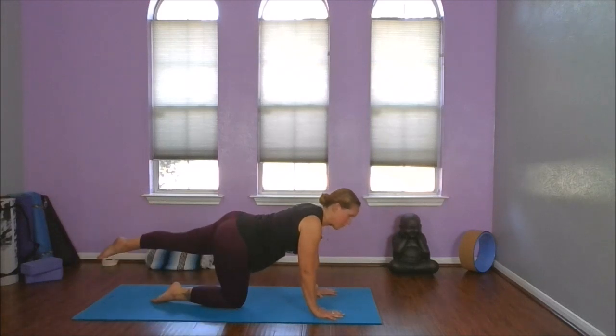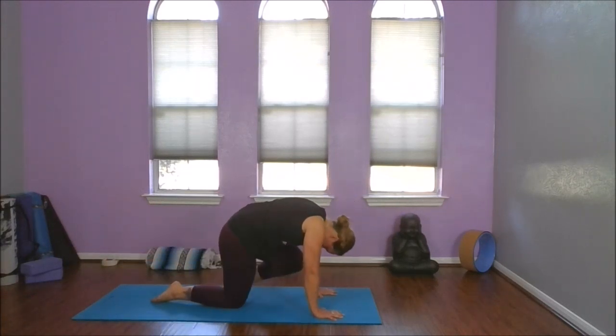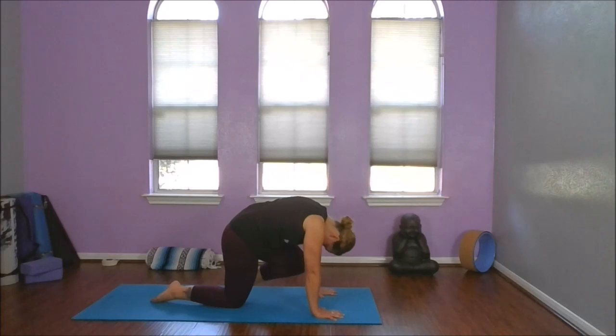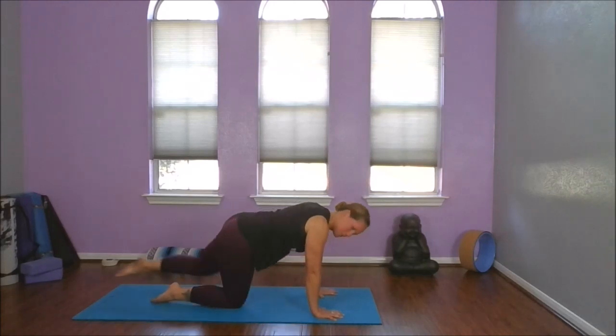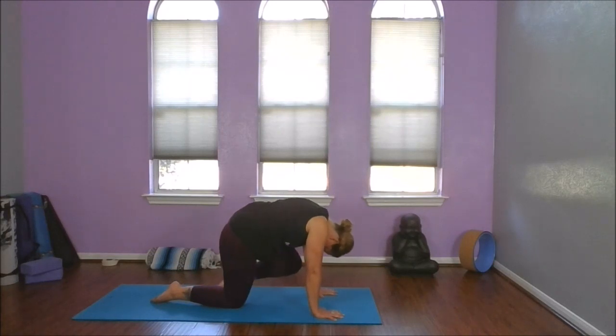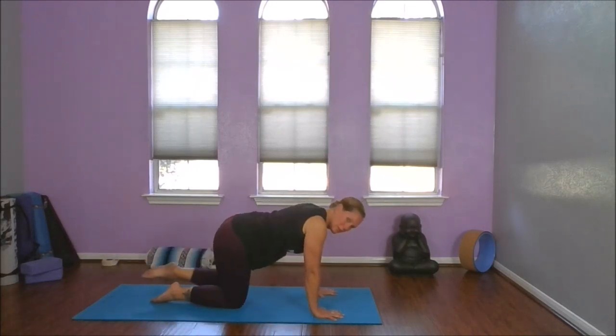Let's take that left leg — extend it long. Drawing that knee to the chin and chest. Inhale, extend long. Exhale, knee to chin. Keep that foot off the floor as we extend. Last time, draw that knee in. Inhale, extend. Slowly release.